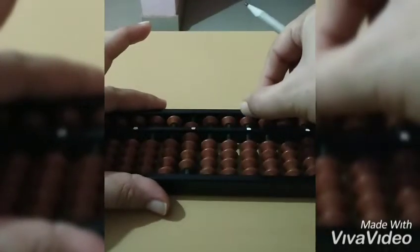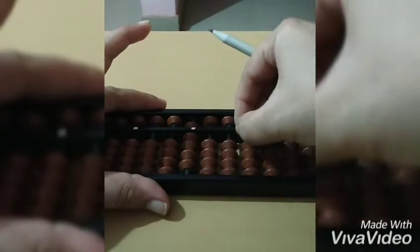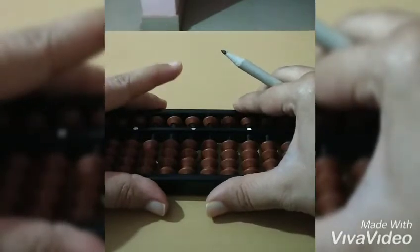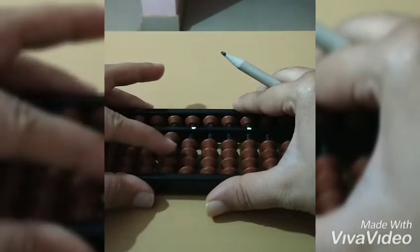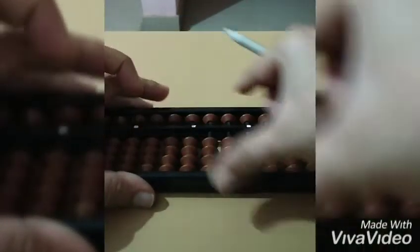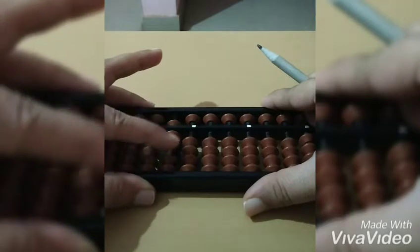Five, six, seven, eight, nine. This is the 10th rod, so we'll use the left hand index finger. Ten, twenty, thirty, forty — then fifty, sixty, seventy.